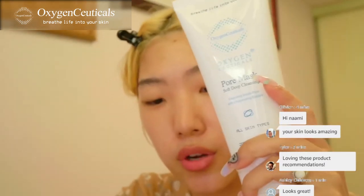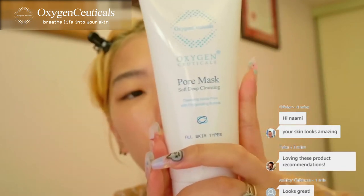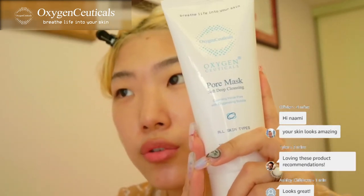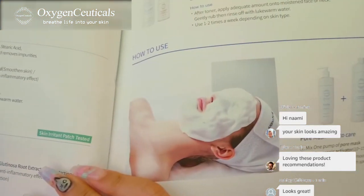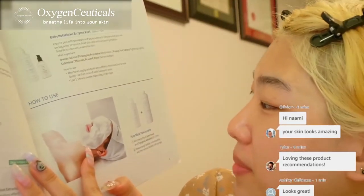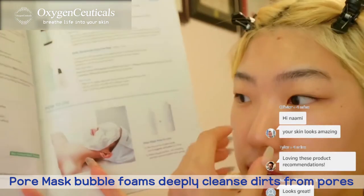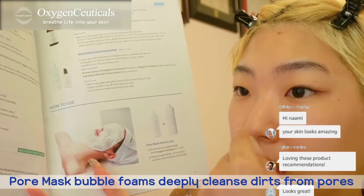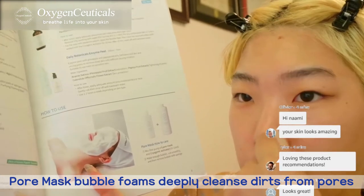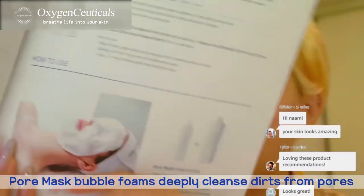The pore mask, which I used right before the toner — I think this one would be more effective when you fully create the bubbles, really foam it up, and then put it on your face like a mask. Because it is a pore mask, the bubbles go into your pores and cleanse from inside, purifying each pore. The bubbles are so fine and thin.